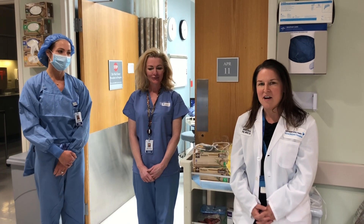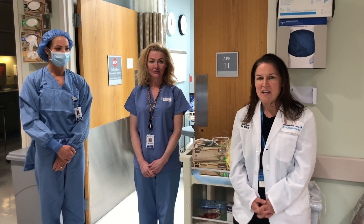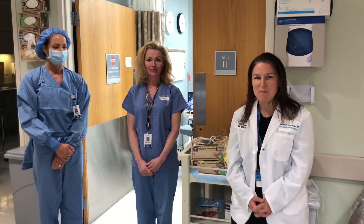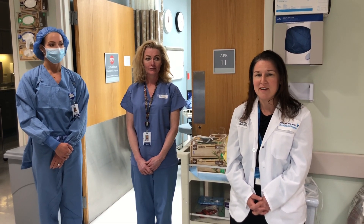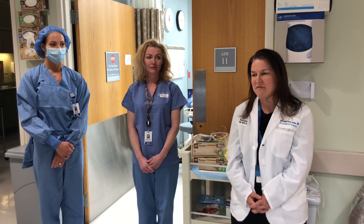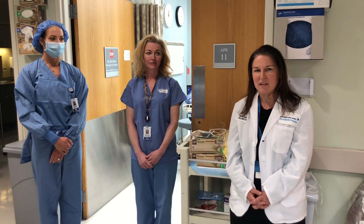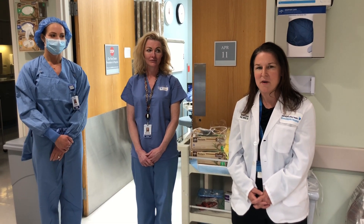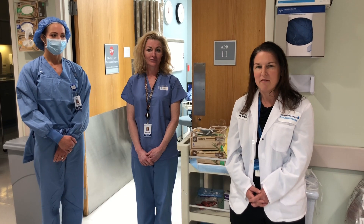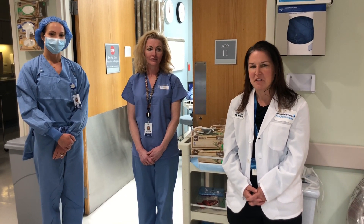We have been doing a lot of work around PPE, or personal protective equipment, and one of the innovative ideas that came out of this process was that during the time where elective surgeries are not being performed, our OR staff — they are the experts in utilizing PPE and doing it in the correct way. So we have brought them out onto our units to help our departments feel comfortable with the use of PPE, and the coaching has been a really big success.